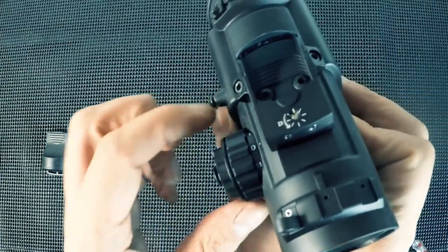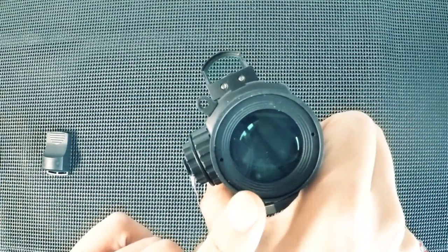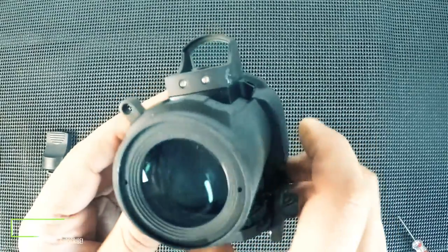The brightness dial controls the red dot and also the drop sight within the actual optic. I'll show you a close-up of that now — there are a few markings missing from the original Elcan. As you turn up the dial you can also turn it down for using night vision. Unfortunately the original sights have both green and red dot options, but this one only has red — another feature that's not quite accurate to the original.